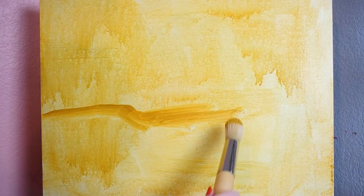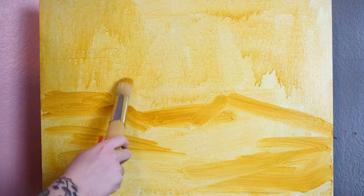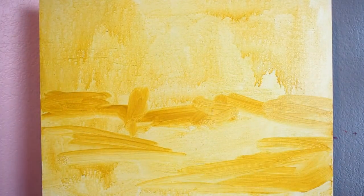I use this brush for an expressive underpainting in an acrylic landscape. I was able to push around the paint easily. When working in a loose style, a large-sized brush that leaves texture is an excellent choice.